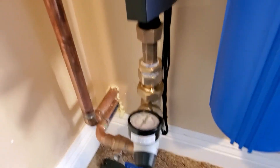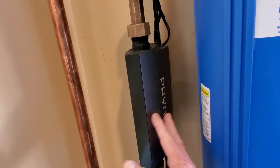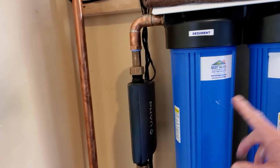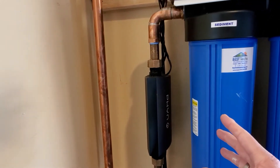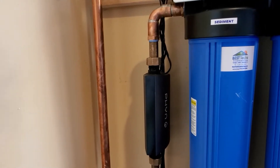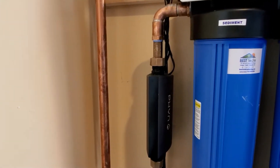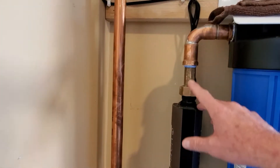Then we come up to the whole house leak detection. So let's say one of these filters is leaking — this leak detection is going to detect it and warn us through a text message saying something is leaking, and asking if you want to shut off the water. You can say yes or no. After the leak detection, it comes up through and hits the first filter.